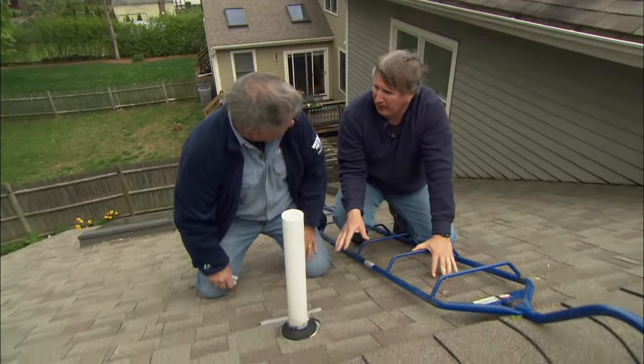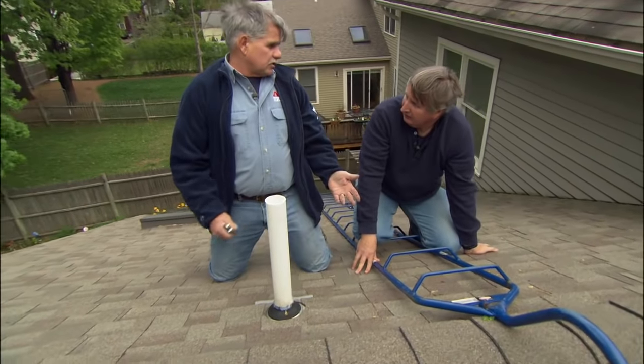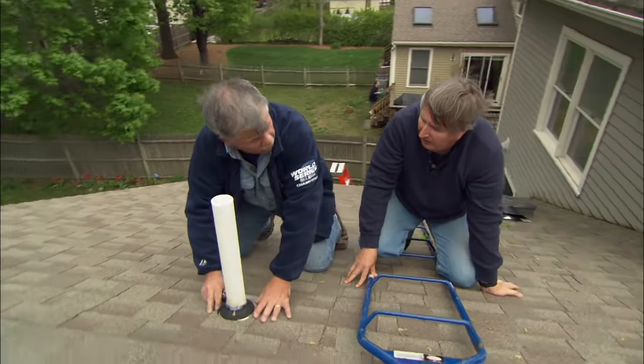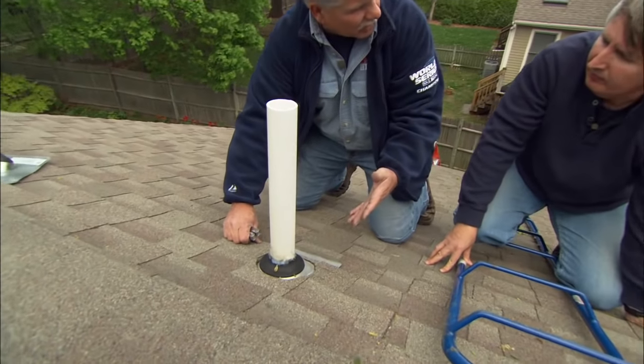Tom, I can understand the idea of this vent pipe leaking, but all of them and all at once? Well, the roof is what, 12 years old, roughly? So these flanges have been on your roof for about 12 years. They've been sitting in the ultraviolet light, exposed to the elements.